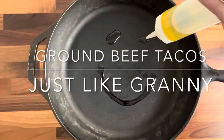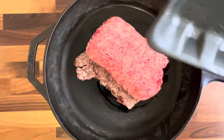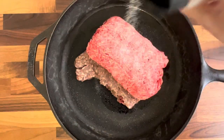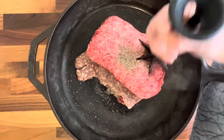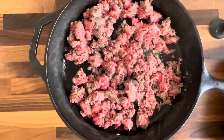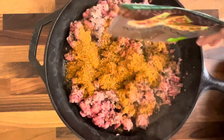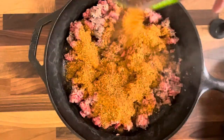Hey y'all, today we're going to be making some ground beef tacos. This is pretty simple, but you can also add in a bunch of other stuff to give it a real good depth of flavor. I'm going to start by adding some oil to my hot skillet, just because I used a very lean ground beef. I added in some salt and pepper to season to begin with.